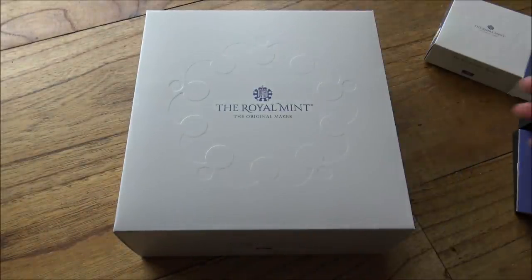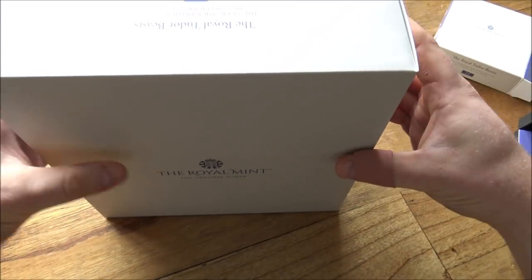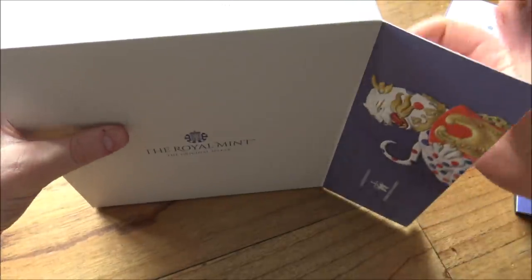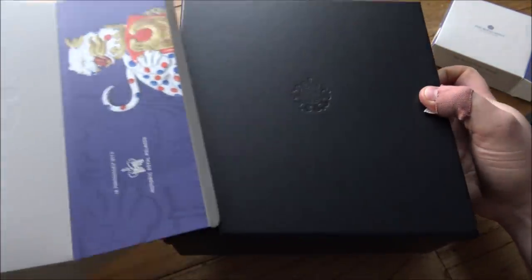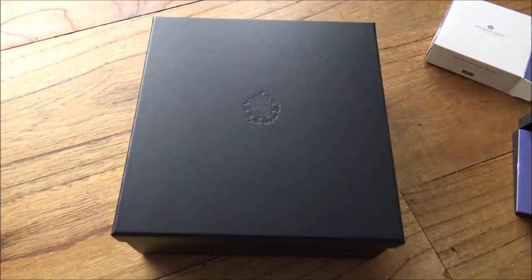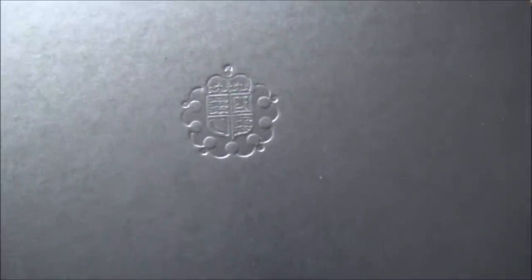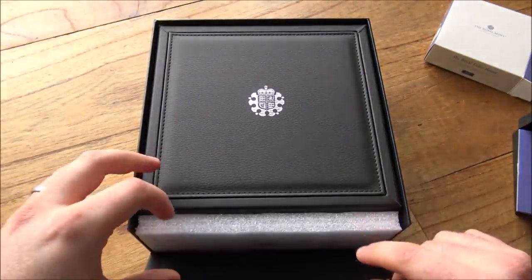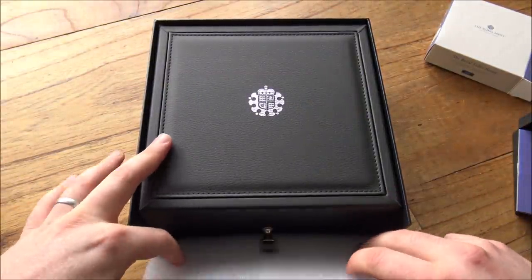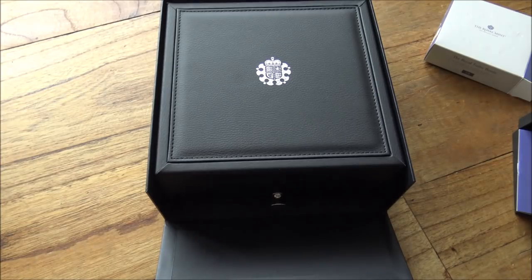Now let's have a look at the 10-ouncer, because this is special. As I said in my video when it came out on Wednesday, I won't really be targeting the bullion versions because of sales tax on silver — that's unfortunately the way it's going to be for me. But I love the idea of having the big chunky beasts. I've got the 10oz bullions in all the Queen's Beasts and they're wonderful. So I thought, let's push the boat out this time, take a bit of a risk and go for the 10oz silver proof. And I'm very glad that I did because these are incredible.